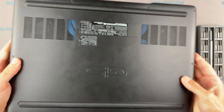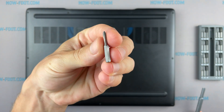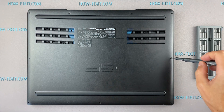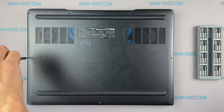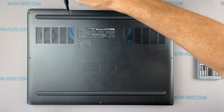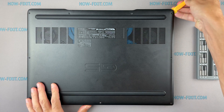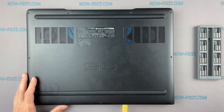Turn the laptop over and remove all screws on the bottom cover. Then take a plastic tool and begin to open the case of the laptop. I recommend using a plastic tool so as not to damage the laptop case when you open it.